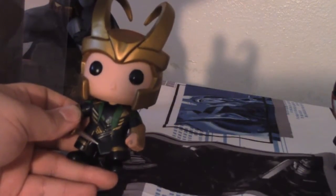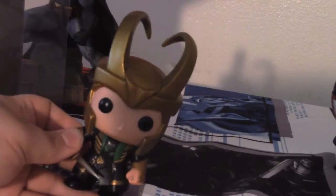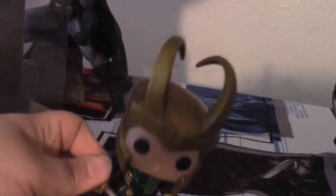Unfortunately I don't have the others to show off, but hey, join me next time for another toy review. I'm thinking we're gonna keep with the Marvel theme here, so see you next time for a Guardians review. Bye everyone.